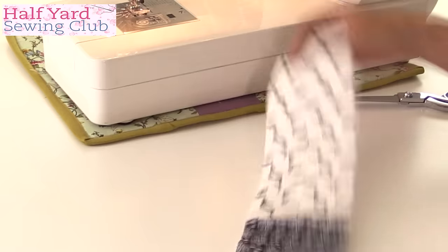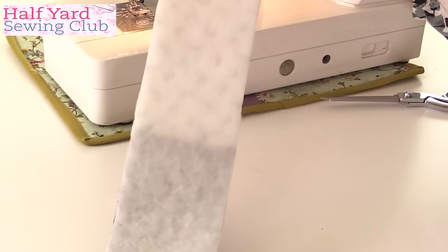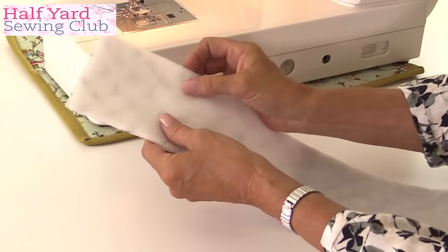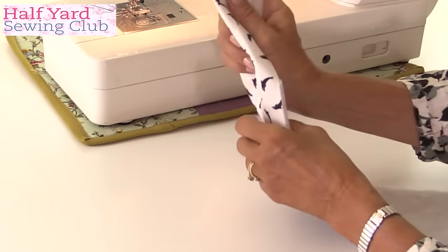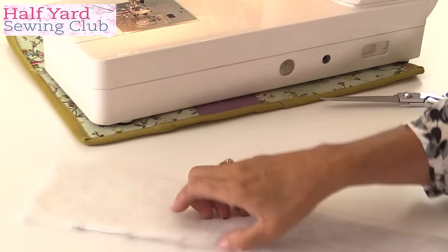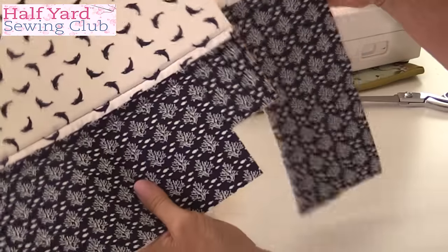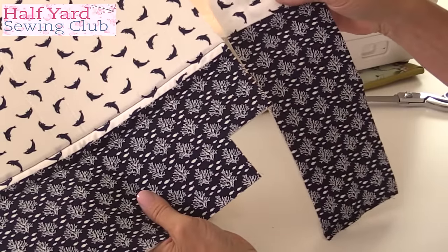Let's pop the handles on next before we start tackling the pocket. These can be as long as you like — about 14 inches. I've put some fusible fleece — this is Vilene/Vlieseline H640 — on the wrong side, all the way across. These are 4 inches wide and going to be folded into four, which makes a really chunky handle. I've got two tones of fabric — literally the leftovers from when I cut the two strips for the outer bag — and I think that makes a nice feature.